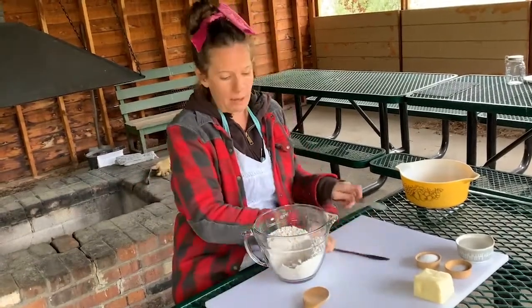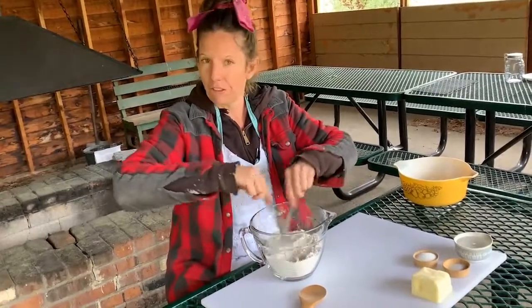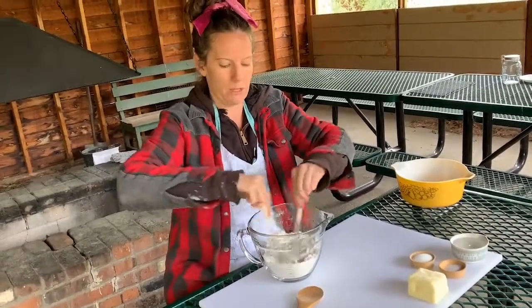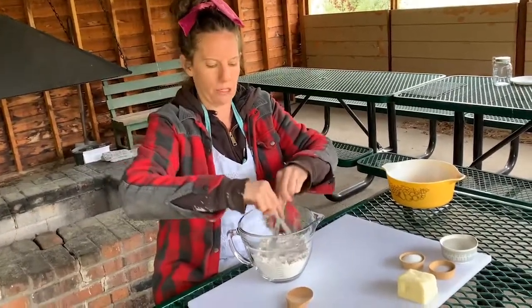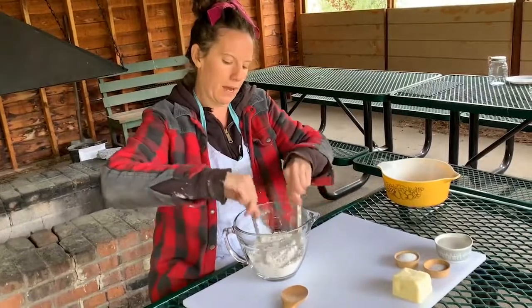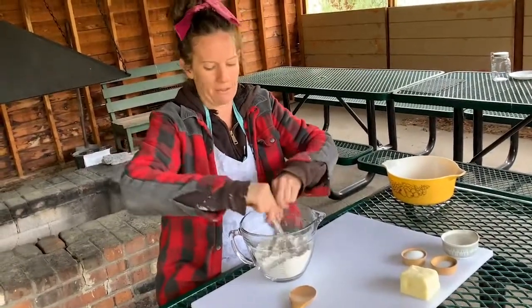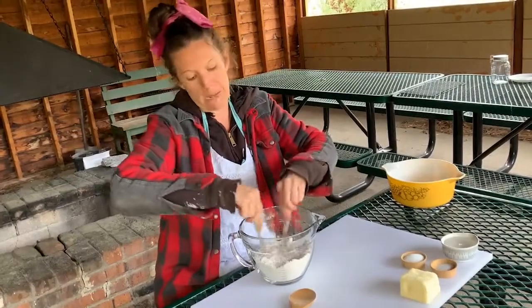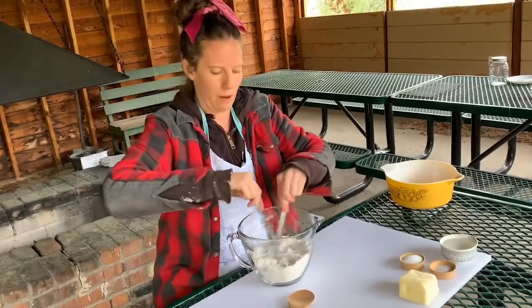A lot of times you can stir it, cut it, or just fluff it with a fork. This is what is called a cutting method. I'm going to be doing it again later when I go to put in my butter — just kind of cut that in and fluff the flour back up. For being gluten-free it's also helping mix in my xanthan gum. That works really well.